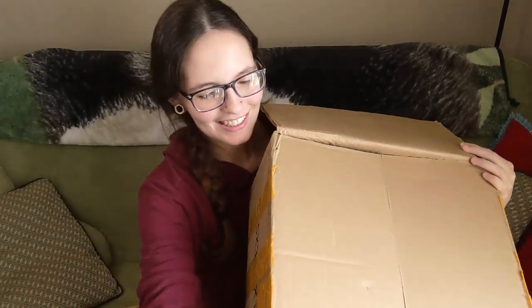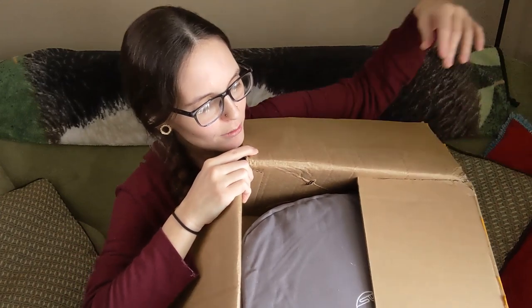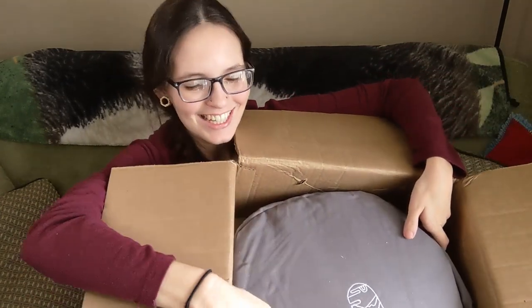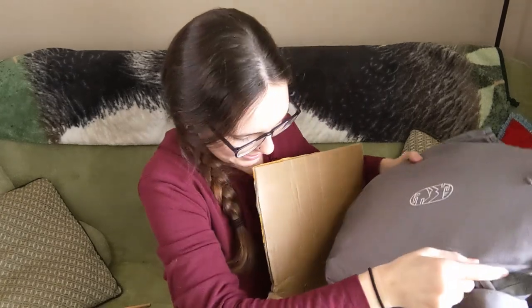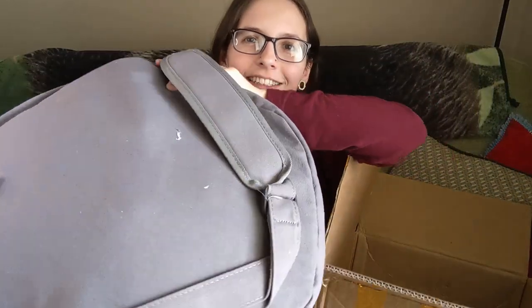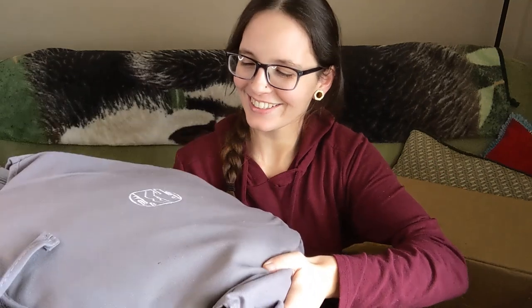Oh my goodness — I never know what to do with these giant boxes. Oh, this is cool. I haven't seen a case like this before. See if I can get it out of here. There we go. Oh my goodness — oh neat. It's like a big strap case. You can carry it like a messenger bag. I love it.